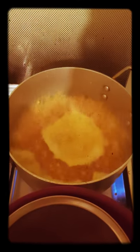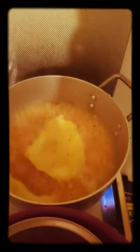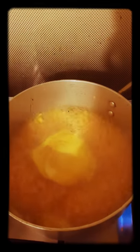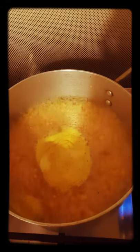Now I'm going to add turmeric powder — one teaspoon — and one teaspoon of salt. But guys, please make sure your masur dal is soaked within 5 minutes, or 5 to 10 minutes before cooking, so it will not take long. Now it's boiling so we need to wait for 10 minutes.